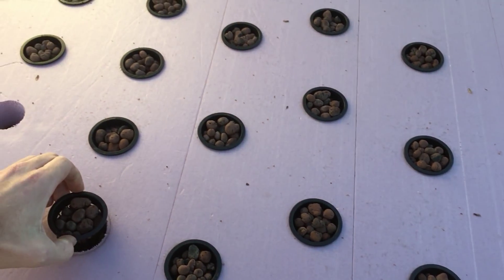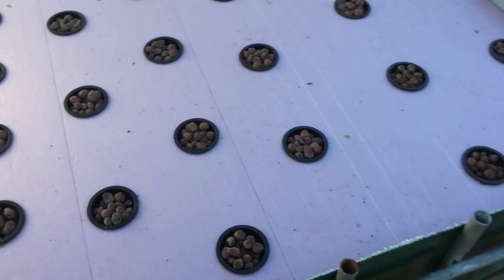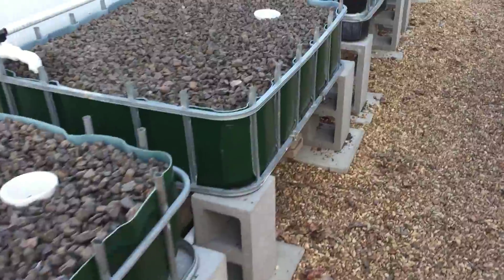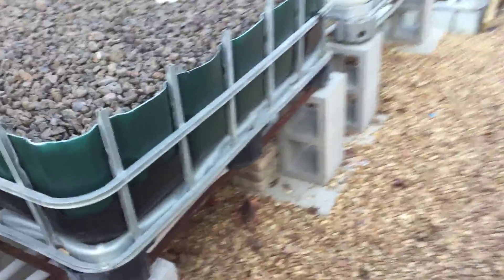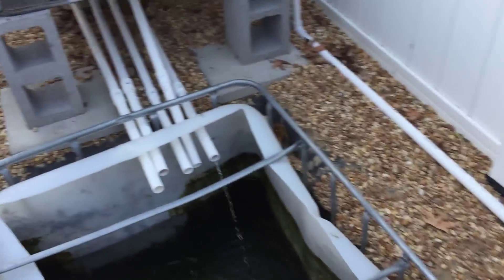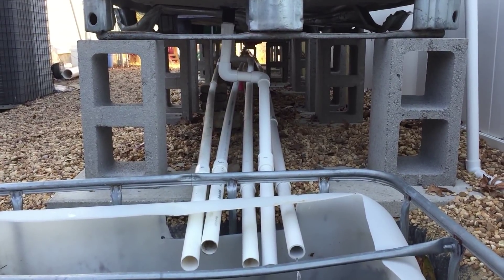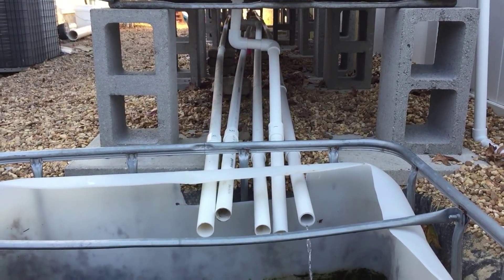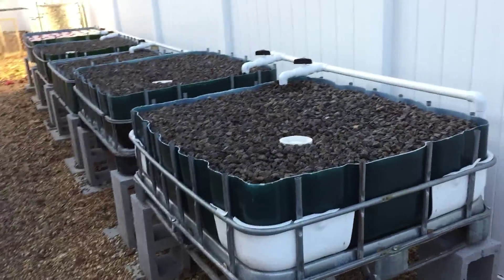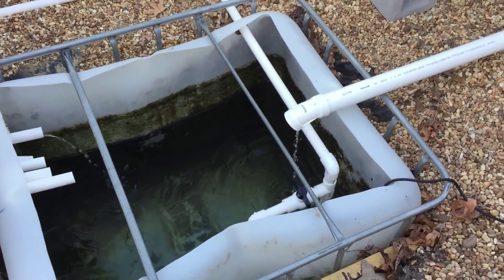I have hydroton inside each pot. Let's see if I can give you a view of the underside of the system — there's a lot of pipes, a lot of plumbing under there. But I'm not having any problems with each one of the beds starting and breaking siphon, so everything is tuned perfectly right now.